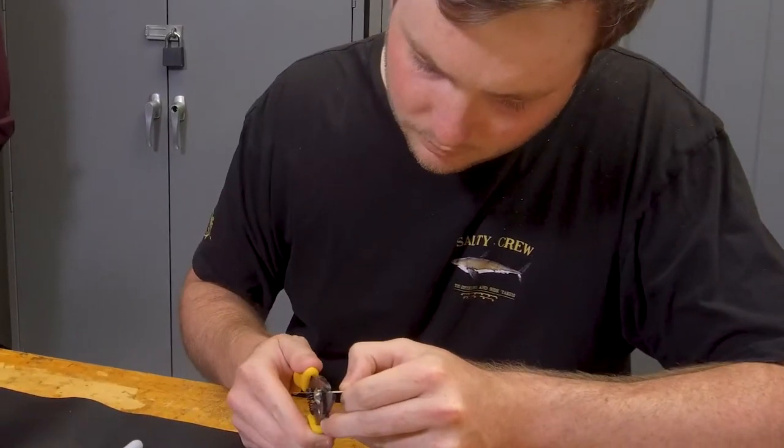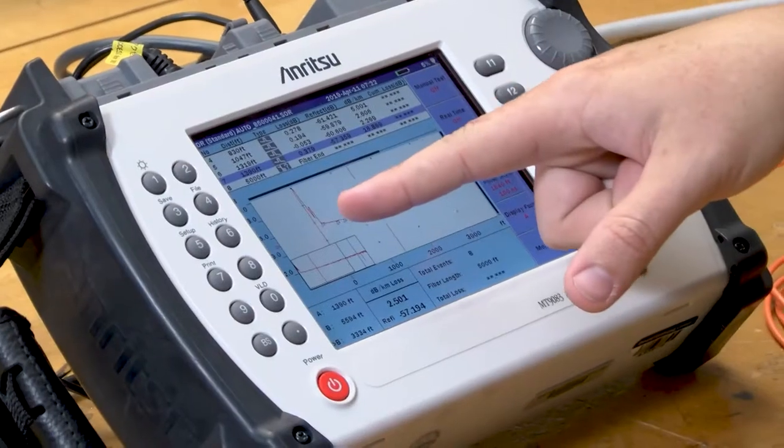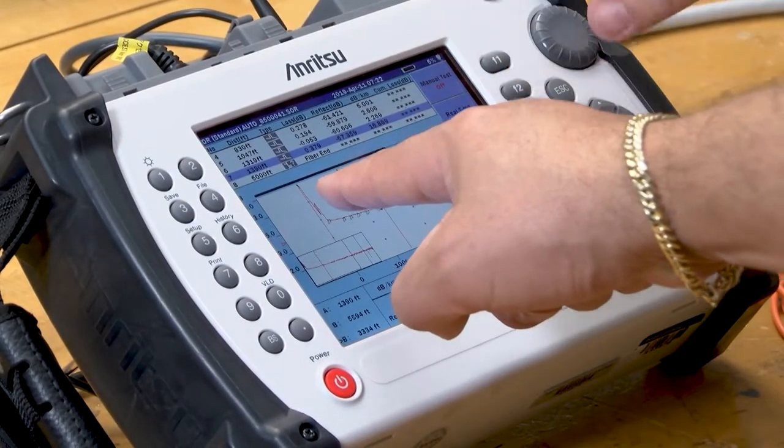I also teach them about termination using the epoxy method, the 3M hot melt, very widely used for high vibration environments.